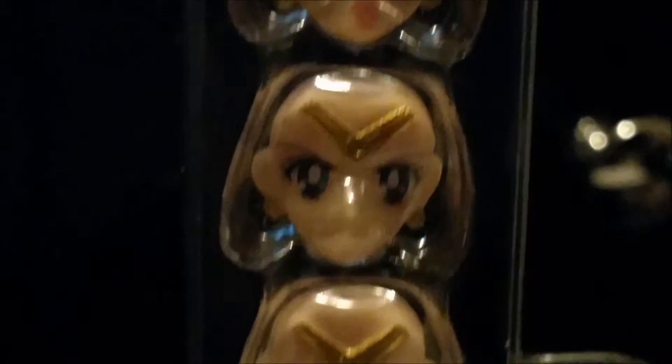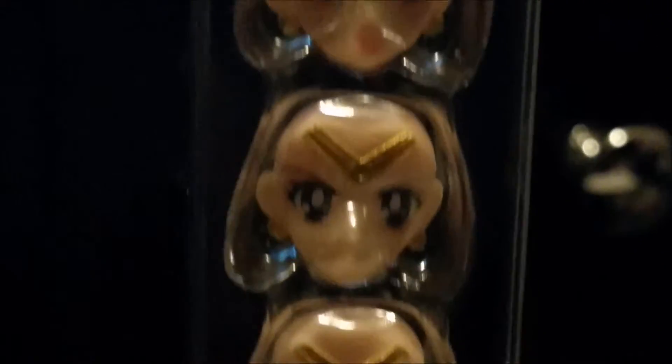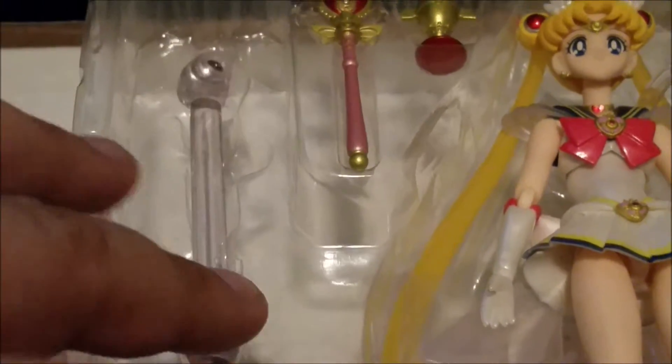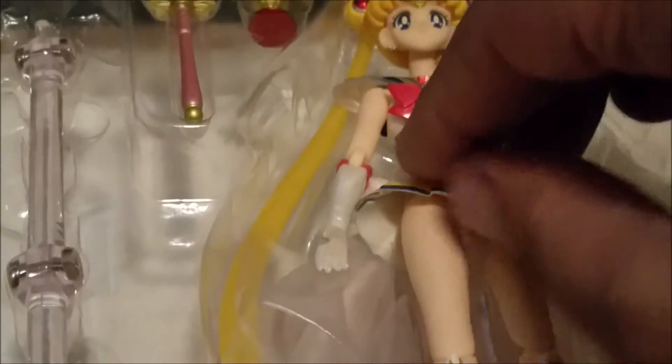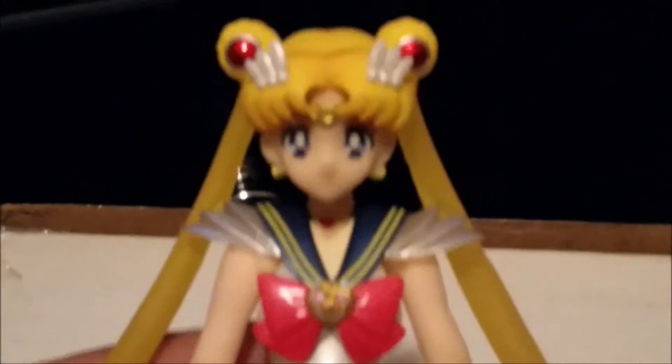Looking closely, we can see that her earrings obviously changed along with her tiara. For the stand, it goes behind the figure and we also have a piece to hold her up and keep her in place. Now let's look at the Super Sailor Moon figure — her sleeves, the color, the brooch — everything is different. It looks gorgeous.